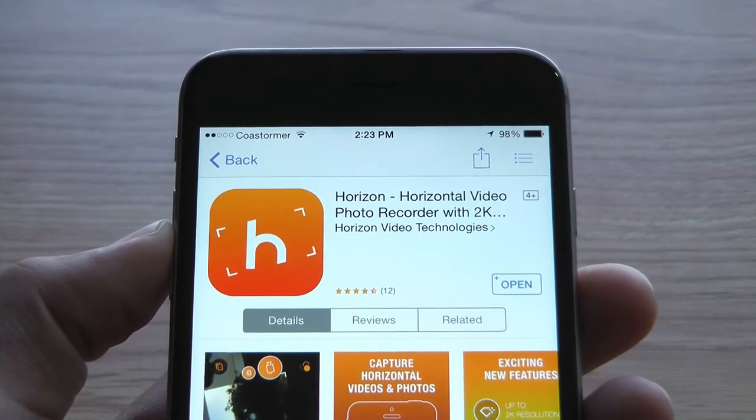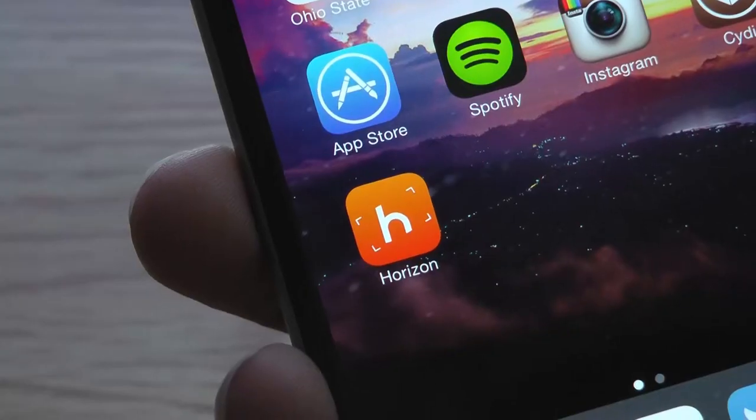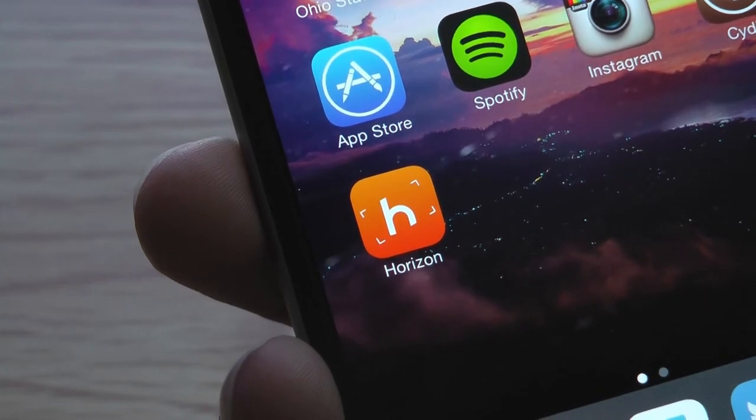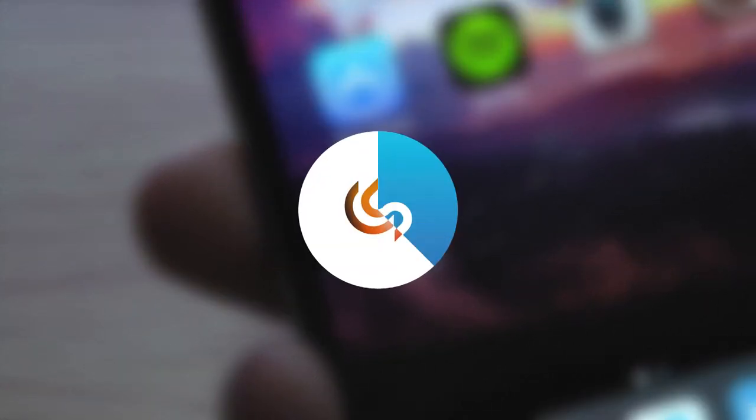Anyway guys, hopefully I helped you figure out if Horizon is worth it for you. If you guys liked this video, please make sure to subscribe to my channel, as it really does help me out. Thanks so much for watching, and I'll see you guys in the next video.